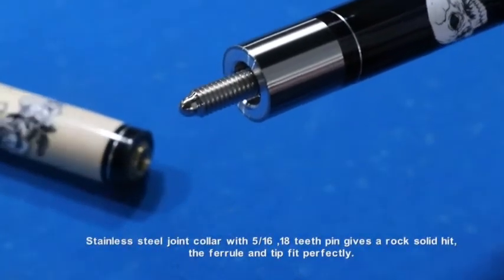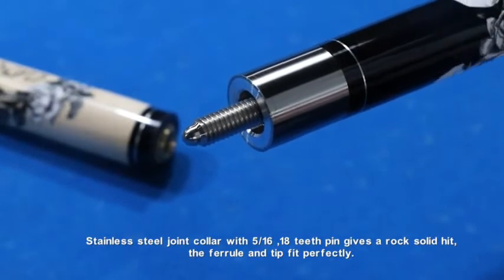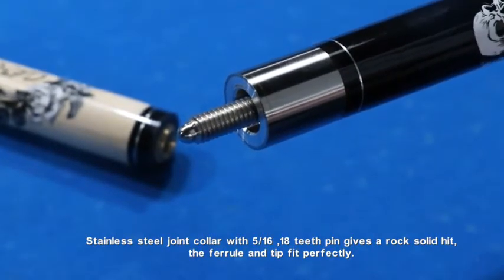Stainless steel joint collar with 5/16-18 teeth pin gives a rock solid hit. The ferrule and tip fit perfectly.